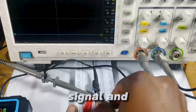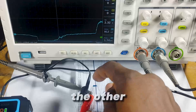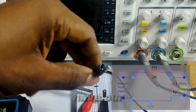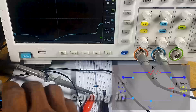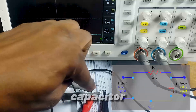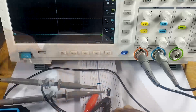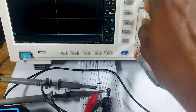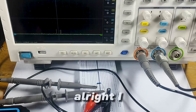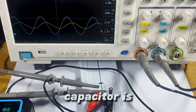I'll pause my signal. We connect the positive of our capacitor to the other pin of the resistor, and the negative end connects to our signal generator. One probe of the oscilloscope shows the voltage signal coming in, and the second probe is at the positive pin of the capacitor to see what effect the capacitor has on the fluctuations. Now let me put my signal back on. As we can see, the effect of the capacitor is visible on the yellow wave.